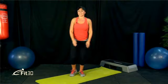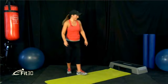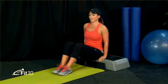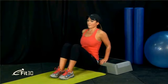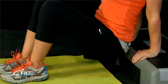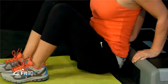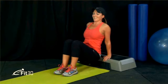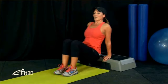Next we're jumping into tricep dips — back on the chair or step. Throw the shoulders back, grab your breath. We're going to lower our bum off the step, squeeze our elbows tight, and work the back of our arms. Keep the shoulders back and breathe. Squeeze your elbows together, keep your core nice and tight. Chance to catch your breath before the next one.